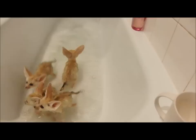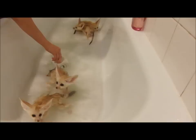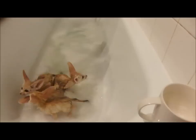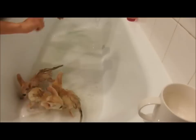Just clean out your carrier so you have something nice to get in and out there. This is the first time you guys have had a bath, isn't it? Normally I can just wipe stuff off of you but you got so dirty.